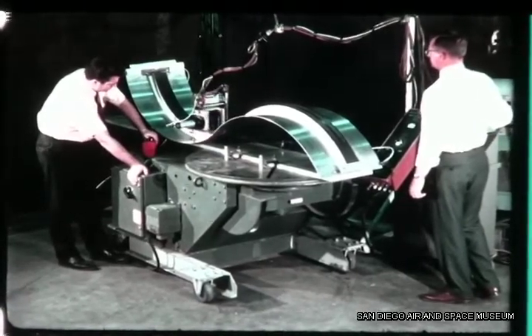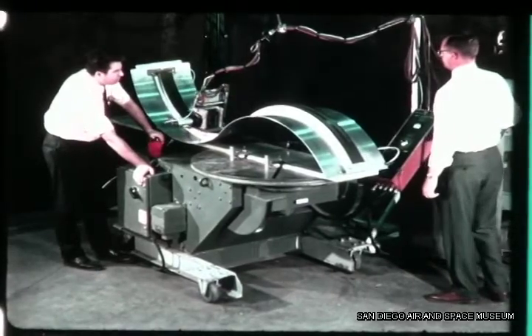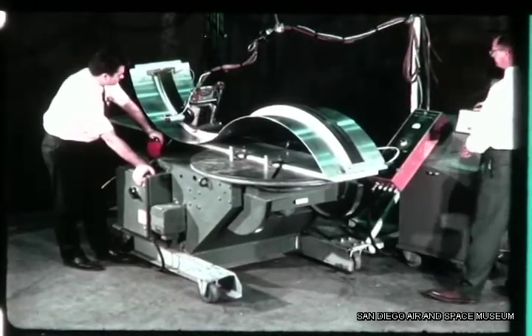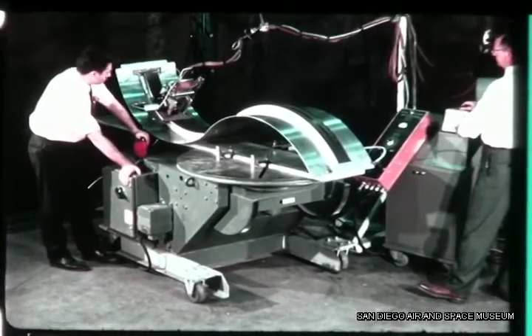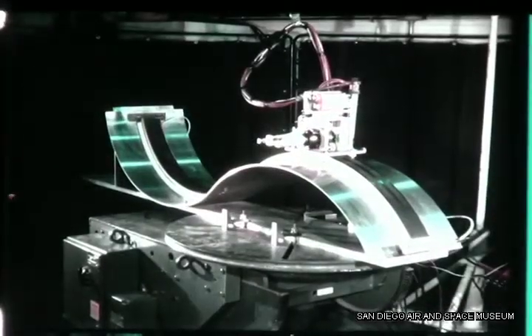The Convair approach reduces fusion welding tooling costs by providing a torch-workpiece relationship through use of flexible track and a weld skate mechanism attached directly to the workpiece by vacuum.